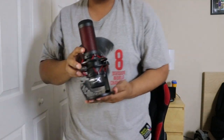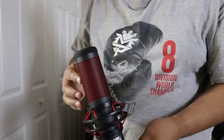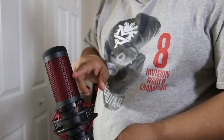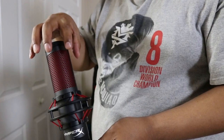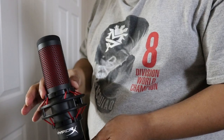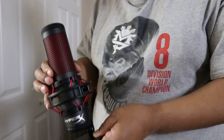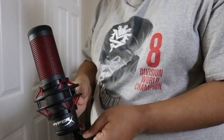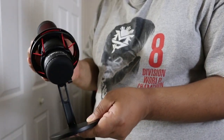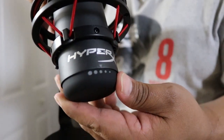The mic has a red mesh all around it. It also has a built-in wind guard inside, so if there's any wind blowing from any direction, it doesn't pick it up too much. It has its own stabilizer that keeps it very steady so it doesn't shake around. On the back, there's a volume control knob that you can turn up or down very easily.